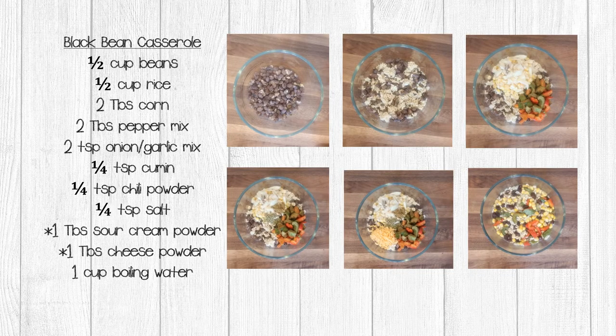Let's get started on our first recipe: Mexican black bean casserole. For this recipe, you're going to need one half cup of beans, one half cup of rice, two tablespoons of corn, two tablespoons of the pepper mixture, two teaspoons of the onion garlic mixture, one quarter teaspoon of cumin, one quarter teaspoon of chili powder, and one quarter teaspoon of salt. If you have it and want to use it, you can add one tablespoon of sour cream powder and one tablespoon of cheese powder.